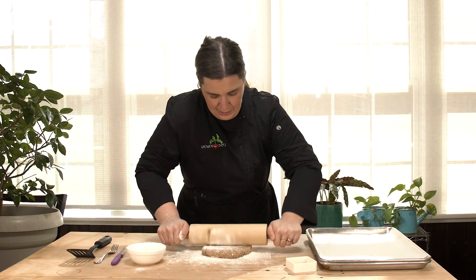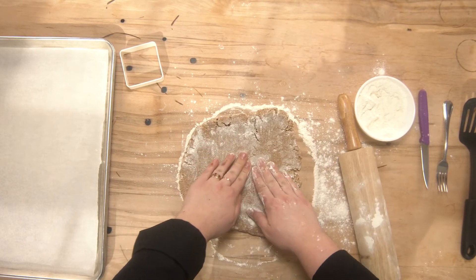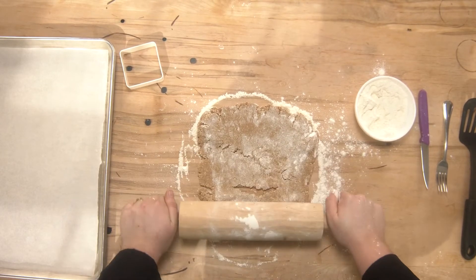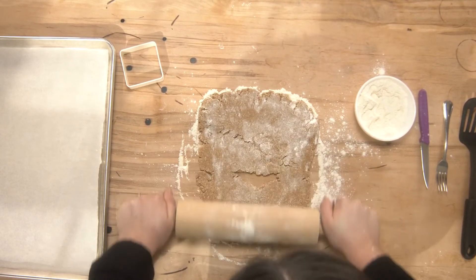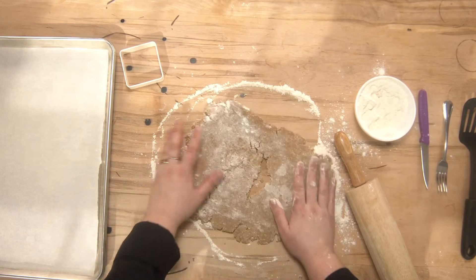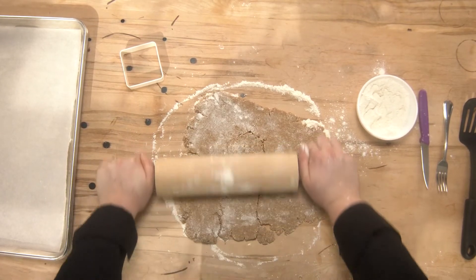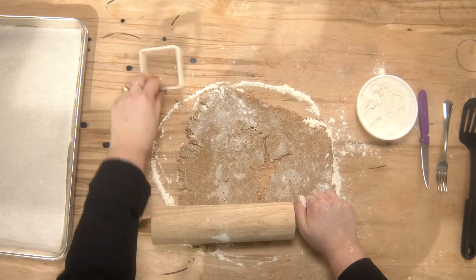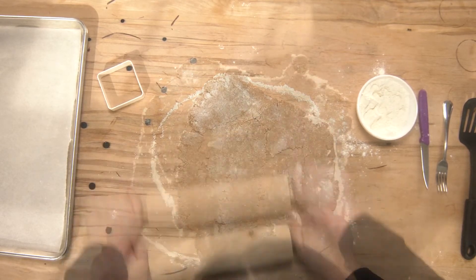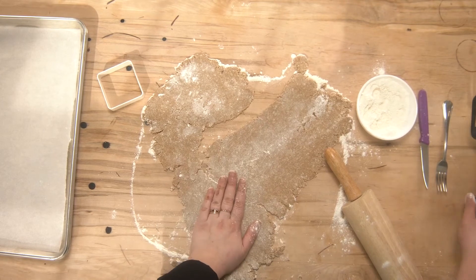I'm just going to roll this out flat. You can see that it's cracking a bit — that's just a sign that the dough is a little bit cool, and that's okay. You can just press it together as you go along, and as we re-roll it we can put it back together too. This is a very forgiving dough. I'm looking for a thickness of just a couple of millimeters. Just really pay attention and make sure that your dough is not sticking to the table or to your rolling pin, because then it will be a little bit harder to get up.